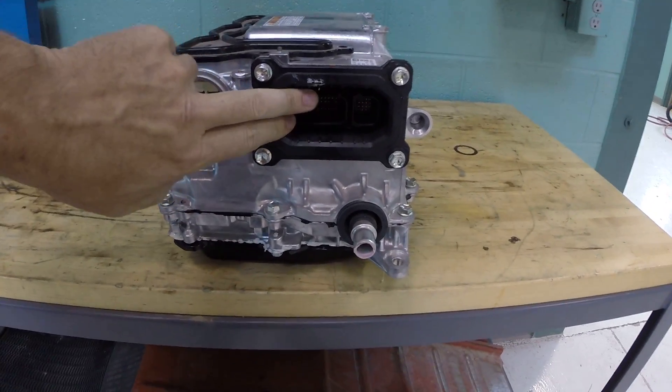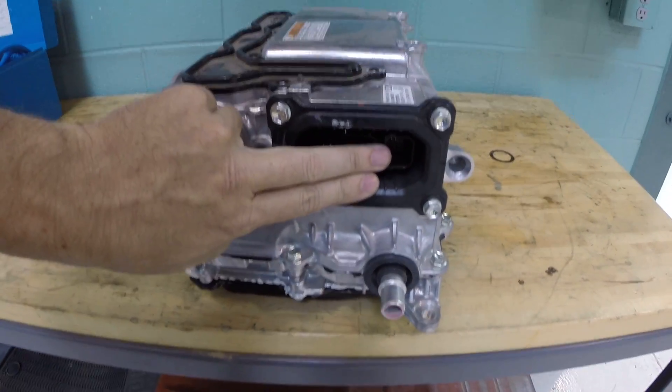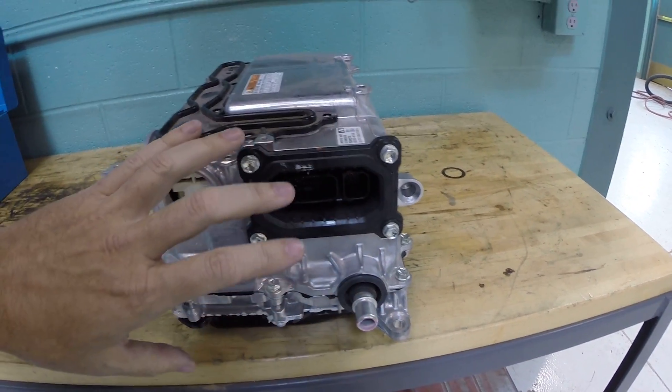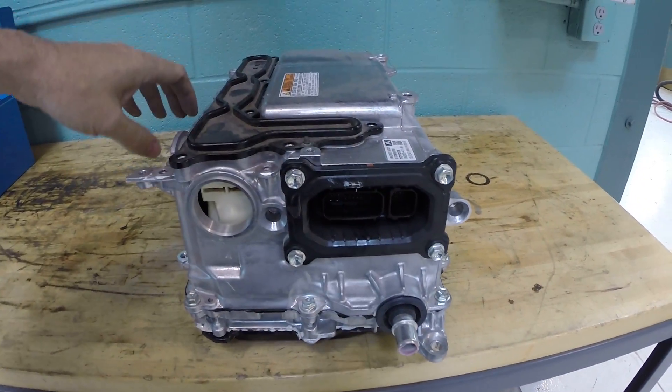Right here you can see we have connectors for the computer controls. There are controls inside here, but there are also other control modules that communicate with what's going on in here. So that all happens through these ports here.